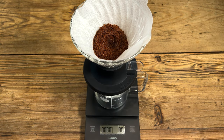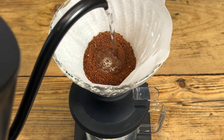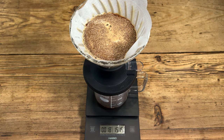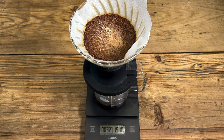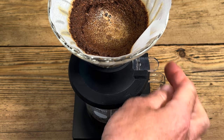Pour number one — the valve's open. We're going to fill it to a total of 150ml with the timer running. I'm starting in the middle and working my way to the outside of the bed. As you can see, the coffee's percolating through. Depending on your grinder, the grind size of your coffee, and really depending on the coffee, that will dictate how quickly this water travels through the grounds. About at the 45 second mark, I hit the switch.